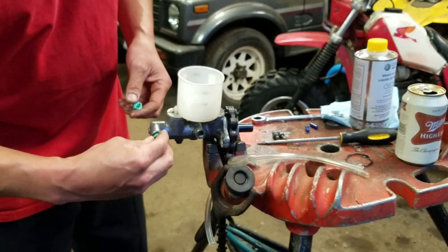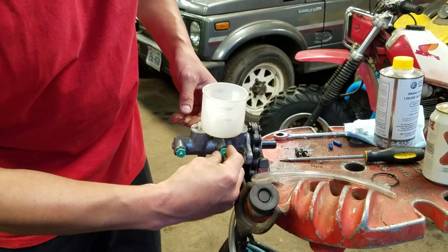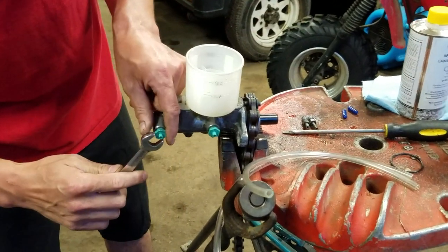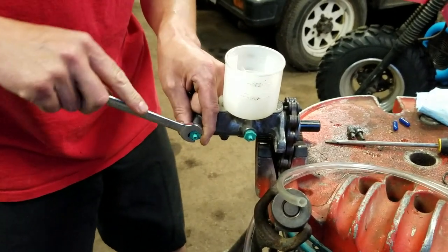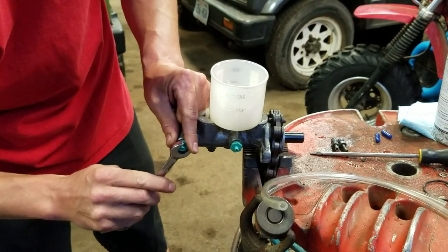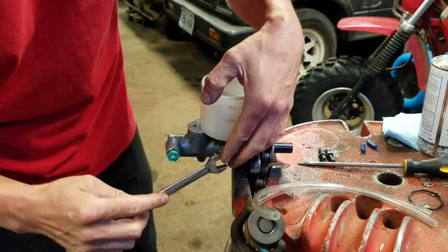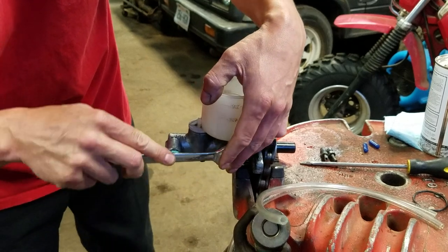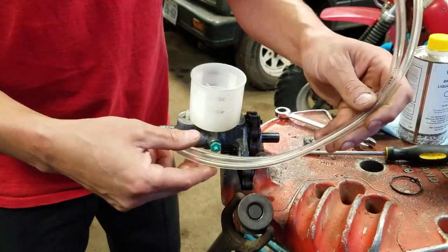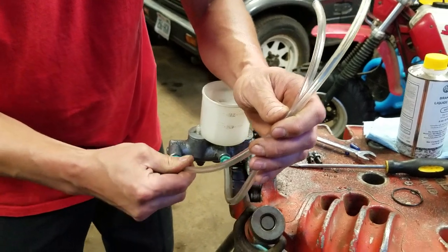First thing we're going to do is take our nipples — the nipples — screw them in, and you want to snug them up. You don't want any air leaks coming out of there, so you want them tight but not too tight. So you've got your nipples threaded in. Then what you want to do is plug your hoses in and make sure they're snugly on there.